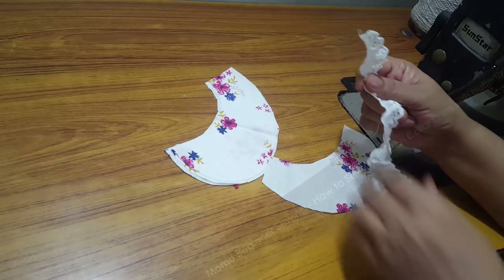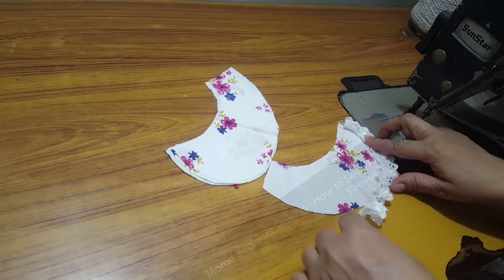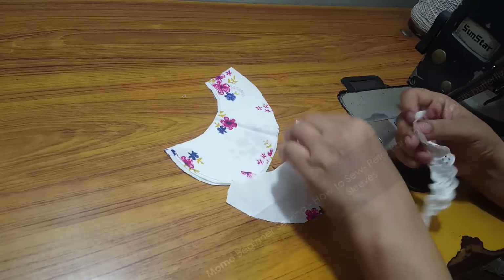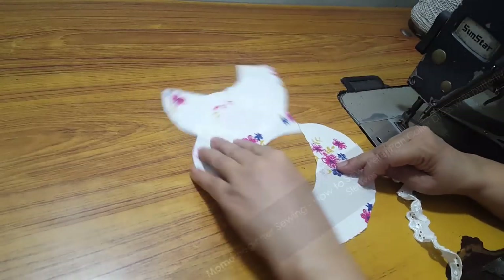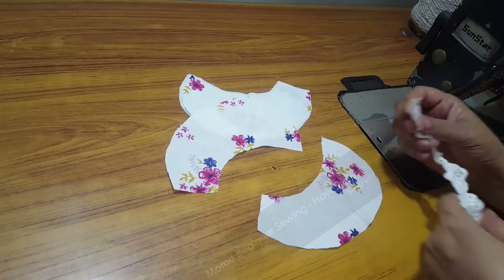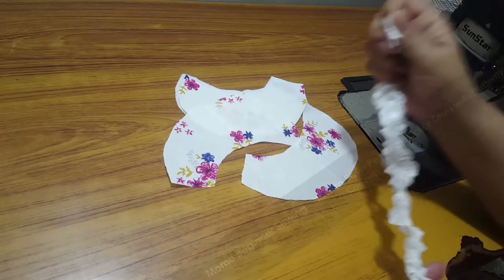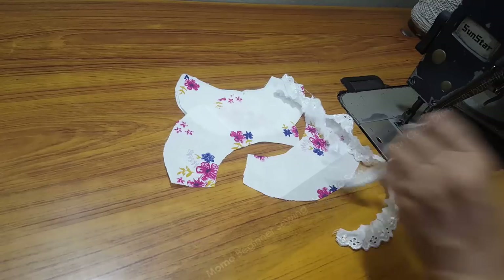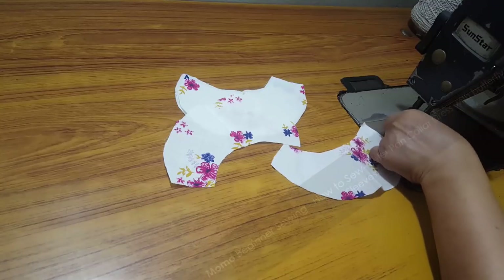I'm going to apply eyelet lace to the collar. As you can see, I've already made gathers around the lace. I'm going to do a single seam along the wider area of the Peter Pan collar, and after that we are going to stitch it. I'm just mapping it over here — it is going to look like this. I'm cutting it to the measurement of the dress. If you are new, try to prepare this before you start.